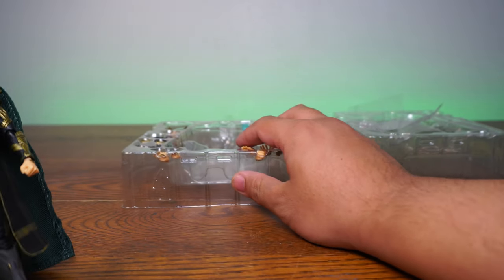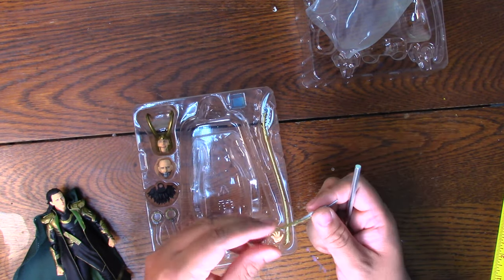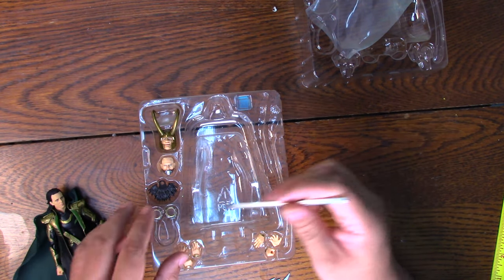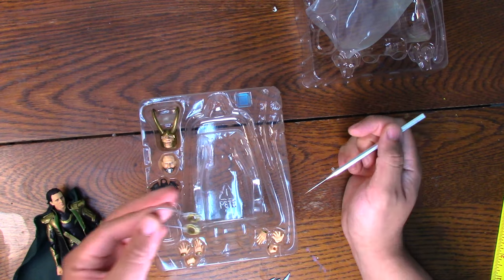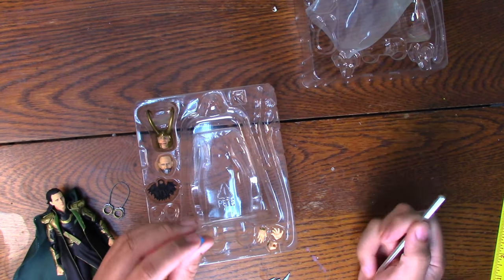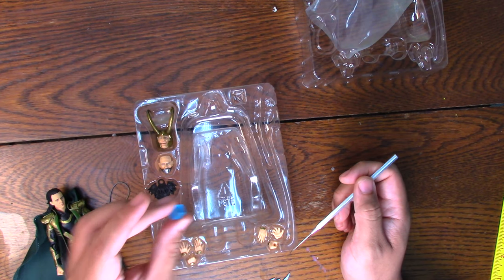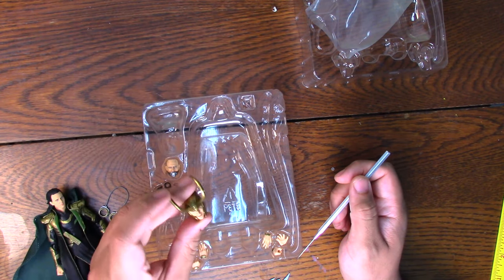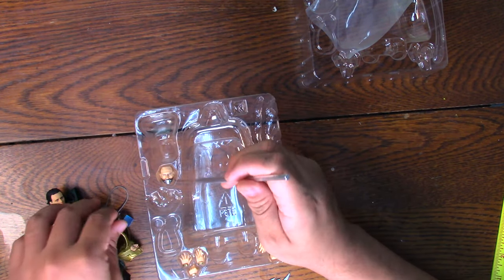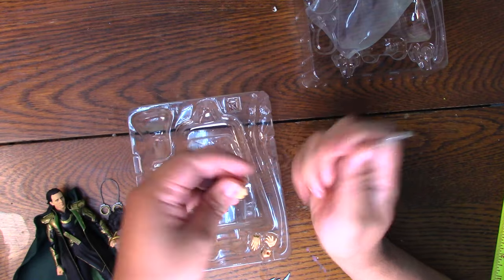Let's go into accessories. Going to the top cam: we have two versions of Loki's staff — a short one and a long one. We have six extra hands, handcuffs for the end of the movie — spoilers if you haven't watched it — the Tesseract, which is a cool little blue cube, the armored head Loki with a laughing face, extra hair, and the sealed-mouth Loki face.